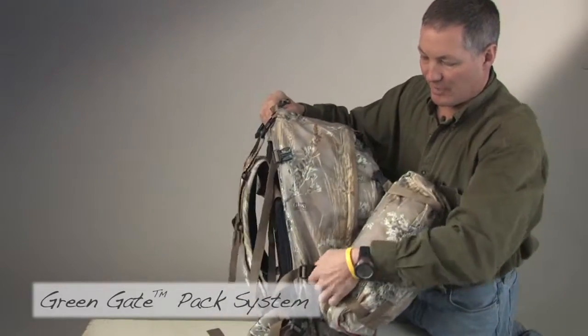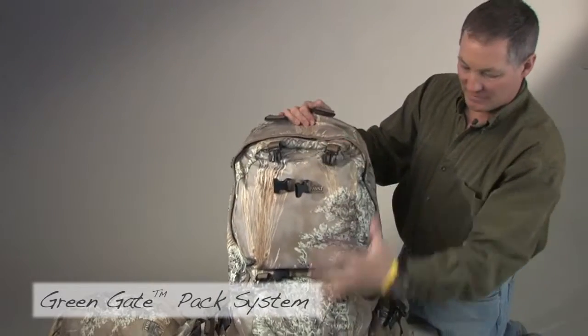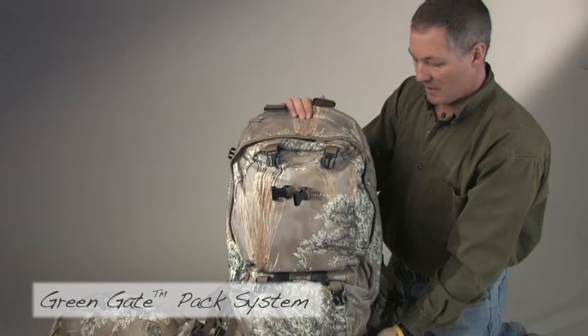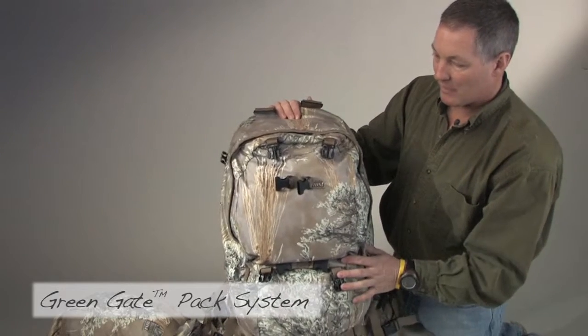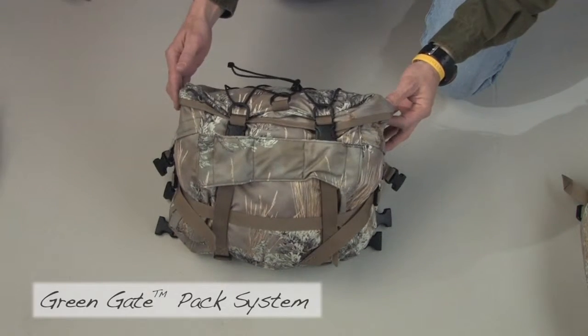I've pre-packed so that I'm ready to go on my day hunt. I pull the necessary things for my bivy camp out of the big pack, which I'm going to leave in camp, and then I'm going to reassemble. What we're looking at now is the lumbar and hood pack.